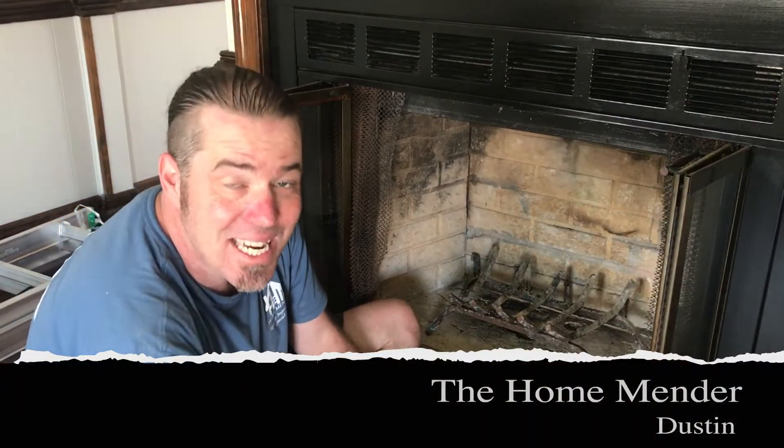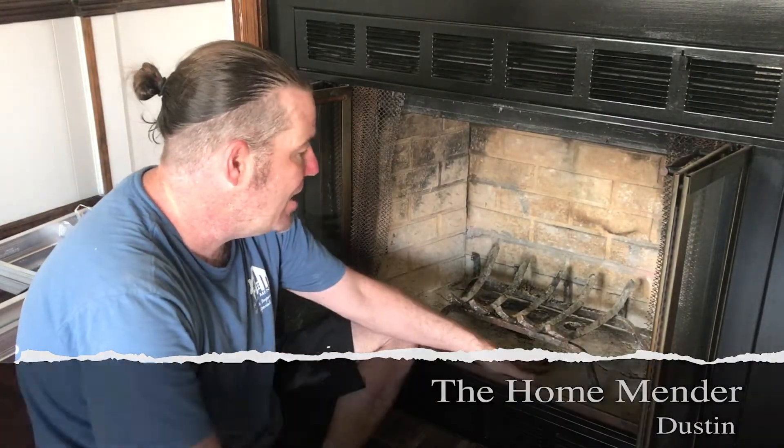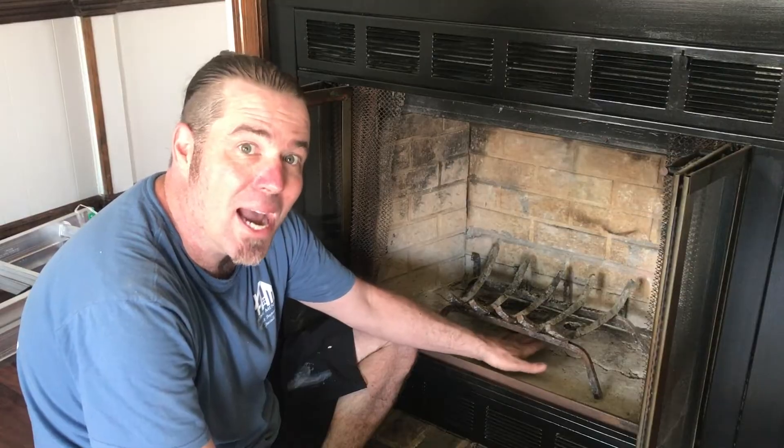Hello, this is Dustin with HomeMender and today we have a fabricated fireplace with a crack in the firebox. We need to get this patched up. I'm going to show you how. Let's get to it.